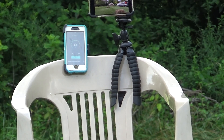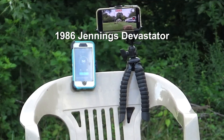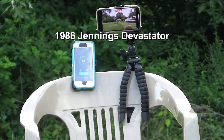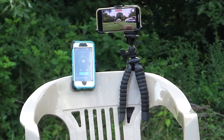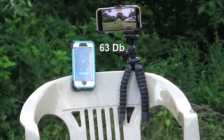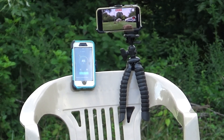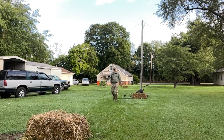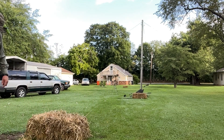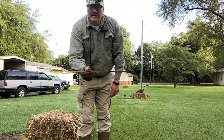Alright, now regular crossbow. I want to make sure I didn't shoot over it. Alright, let's check those numbers. Devastator — still devastating.